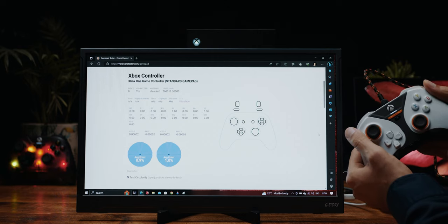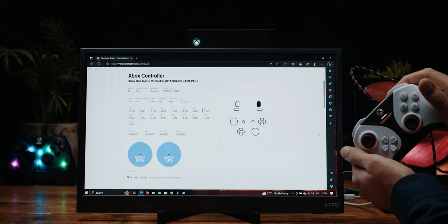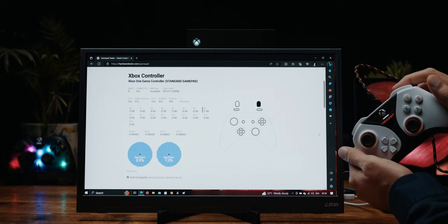The triggers — I really, really like what they've done. These are hall effect as well. Here I have a full press, and when I engage the trigger stops, they auto-adjust the maximum dead zone. Perfect way of doing it, no software needed whatsoever.